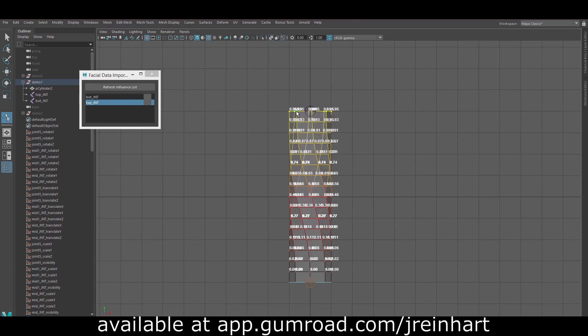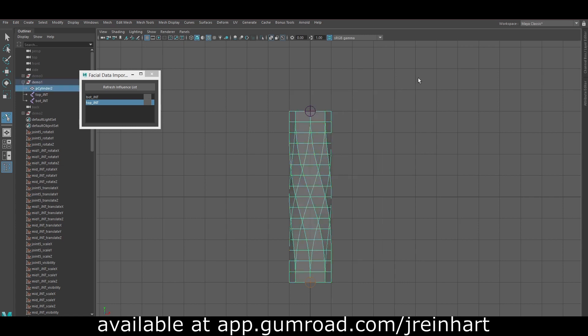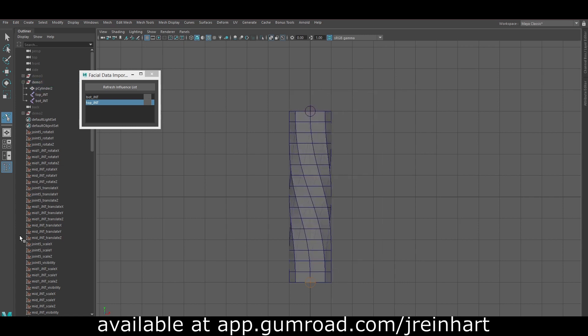I can then just adjust these vertices to be one and let the tool take care of the rest of the falloff, getting a very clean falloff all the way to the end.